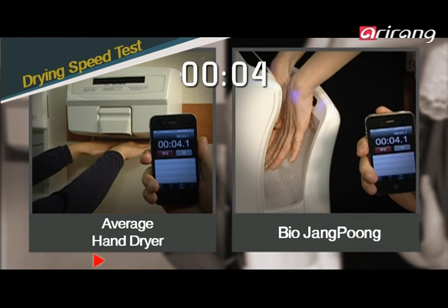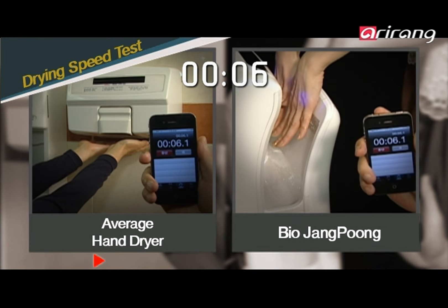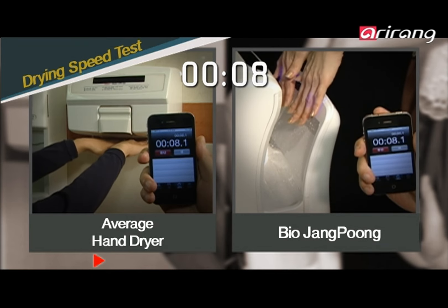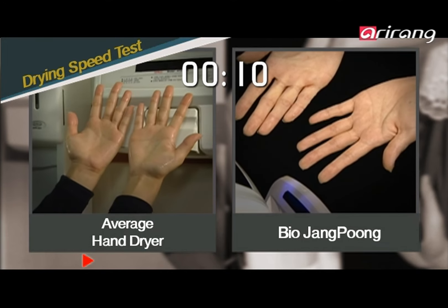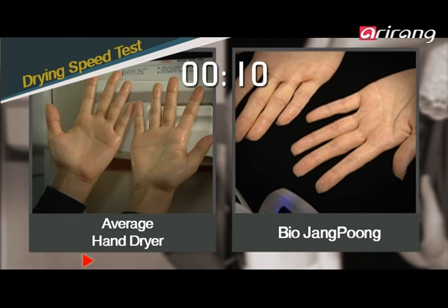Most other hand dryers are horizontal types that use heat to dry the hands and produce weak winds that take 30 seconds to dry, but Bio Changpung can dry hands in just 10 seconds.